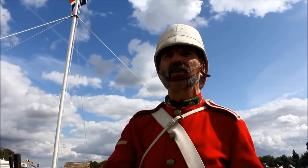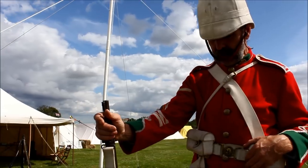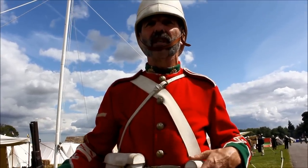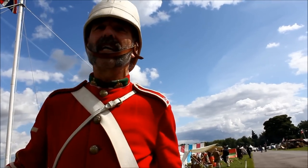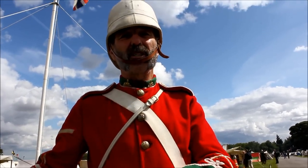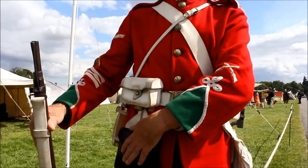We're using all the original kit and equipment that would have been available at the time — the Martini Henry rifle. What you see me dressed in here is just a fighting order kit, where I've got my water bottle, which holds about a pint and a quarter of water, my ration bag, which would carry my little bits and pieces to keep me going during the day, two ammunition pouches, and an expense pouch for putting in the empties as we fired them.